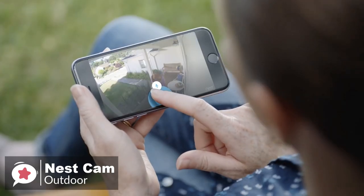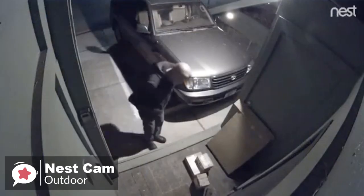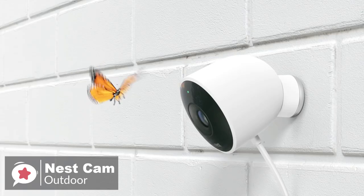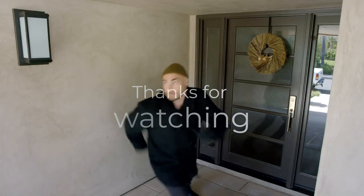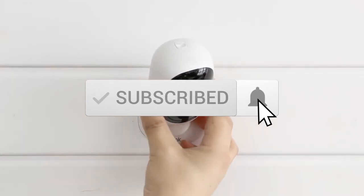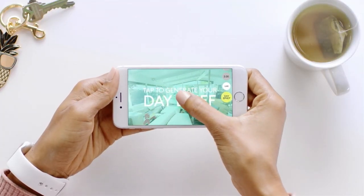To conclude, if you can handle the subscription, Nest's intelligent alerts, well-designed app, and smart abilities to differentiate between different events move the Nest Cam IQ Outdoor to the front of the list — and it is our top pick. Thanks for watching the video. We hope you found it useful. Be sure to leave a like and subscribe to the channel to get more videos like this in the future. If you have any questions related to these products, you can leave a comment below and we'll get back to you.